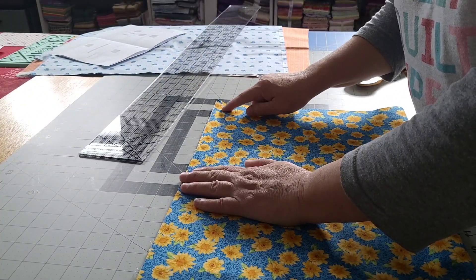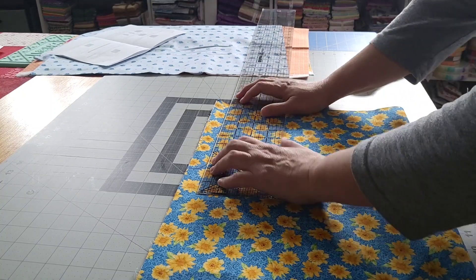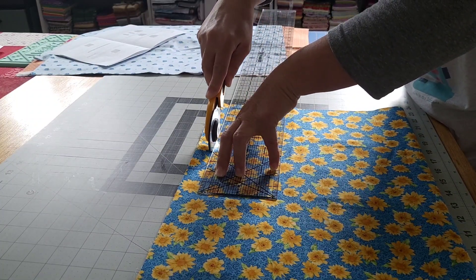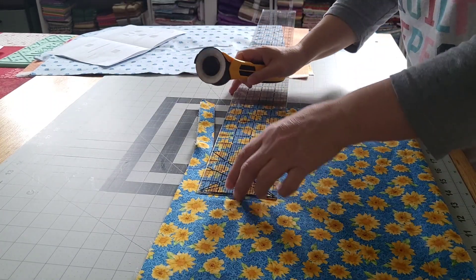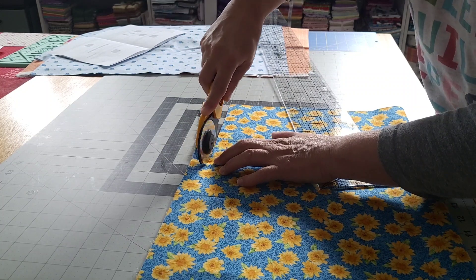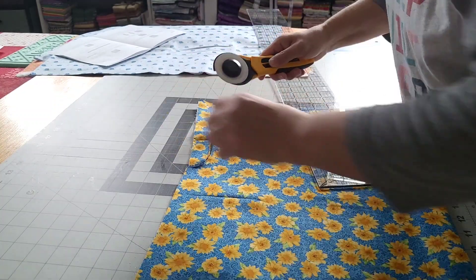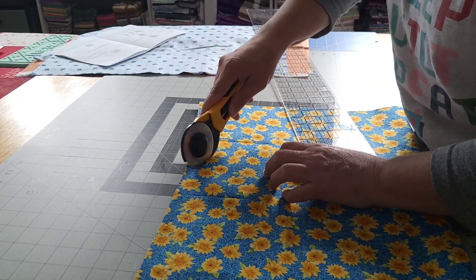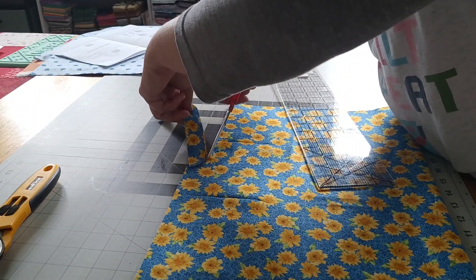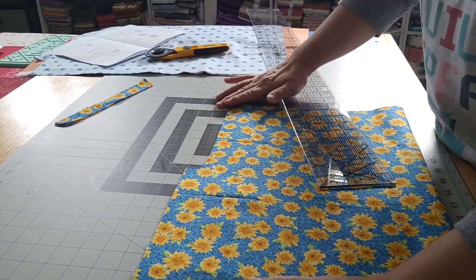I'm going to try it with the rotary cutter — the worst thing that happens is I make a mistake and this ends up being scrap fabric for a quilt. Didn't quite cut all the way through. All right, so now I have my armholes for both sides.